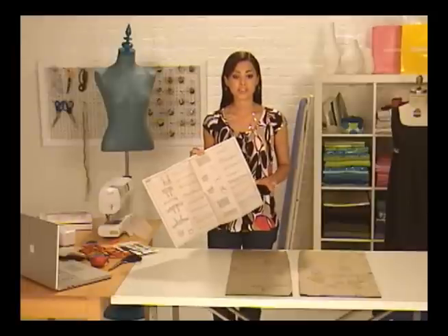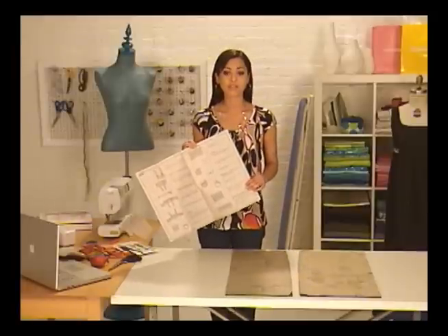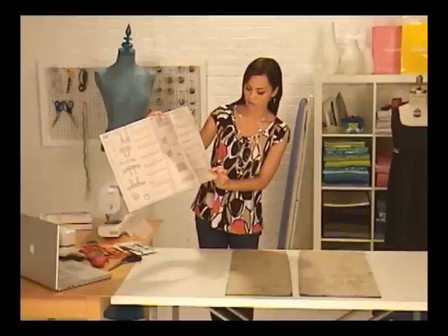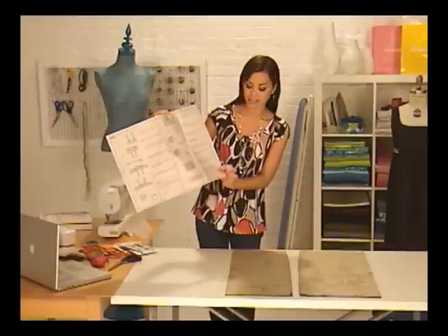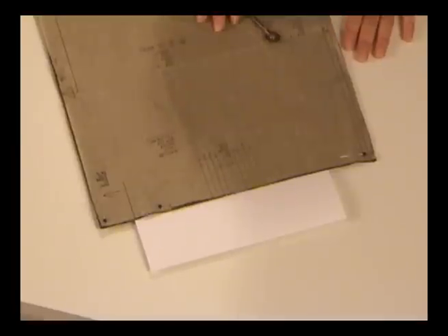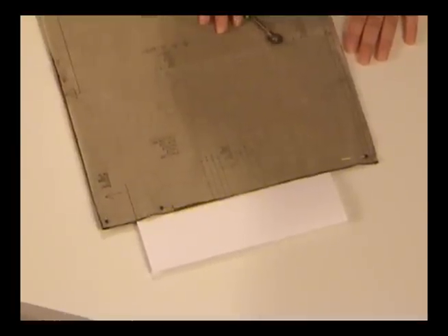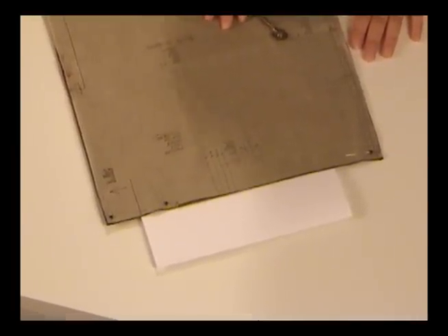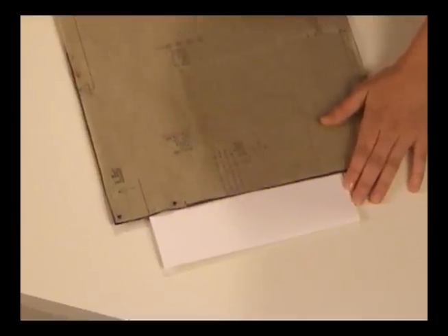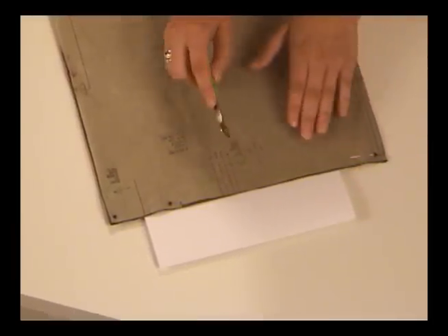You may notice that the instructions for the skirt do not follow right after the instructions for the bodice. Go to page 2, number 29, under the heading 'Continue as follows for all views.' Like I did for the bodice, I've clipped the notches on the skirt front and back, and now I'm using my tracing wheel and dressmaker's tracing paper to mark the folding lines for the pleats on the skirt front.